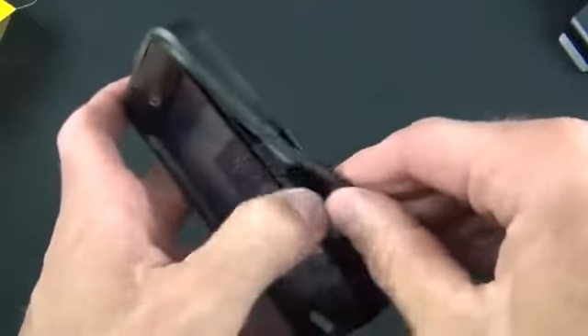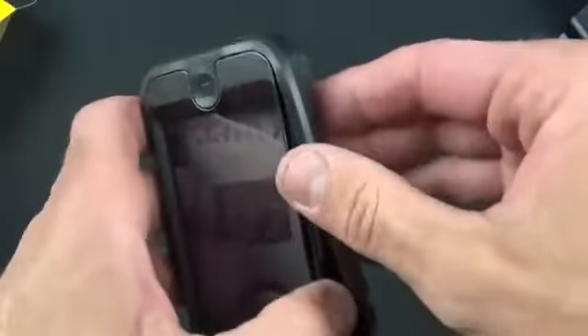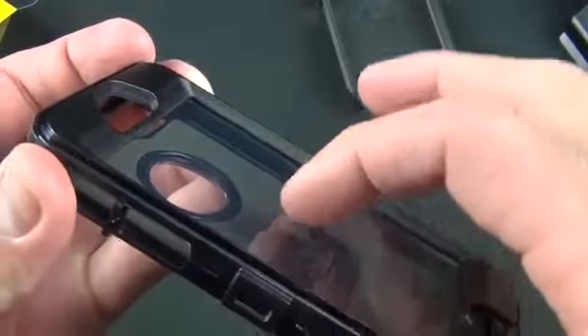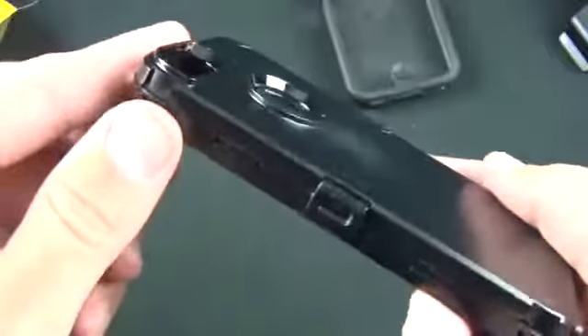This is the primary layer on top of the hard case. You can see you have to peel back those rubber pieces that interface with the ports, and there you go — pops right out. Now here we have the clamshell case with a built-in screen protector. I do advise to be careful — don't push on this because it's kind of easy to push through before the iPhone is installed. You can see that we have plenty of open ports here for the switches and ports.